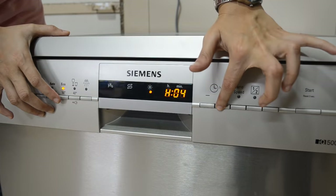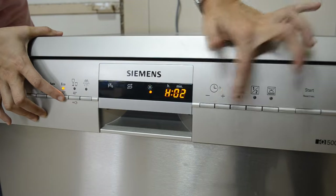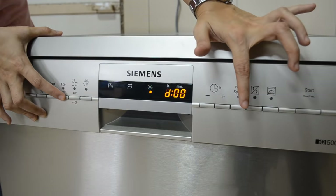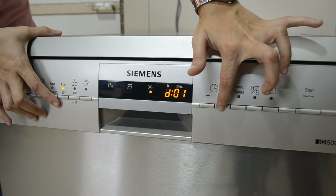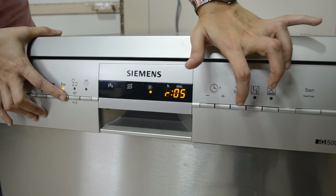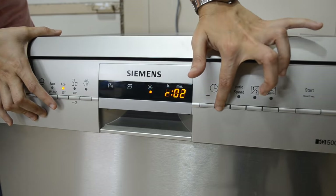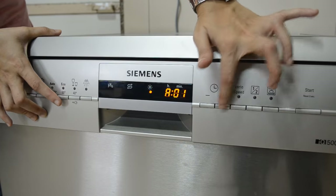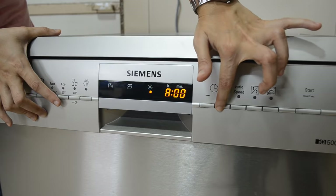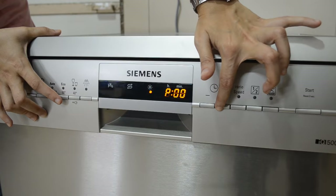If you press the Start and Eco buttons together, you get a menu where you can adjust the amount of salt per cycle — H0 to H7 can be adjusted. Pressing Eco again shows 'D' for intensive drying: 1 means on, 0 means off. Press it again and you move to 'R', where you can adjust the amount of rinse aid per cycle from R0 to R6. After that is 'A' for hot water, and finally 'P' which will automatically disconnect the machine. All these details are mentioned clearly in the user manual.